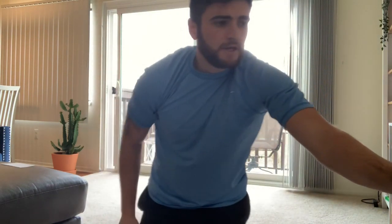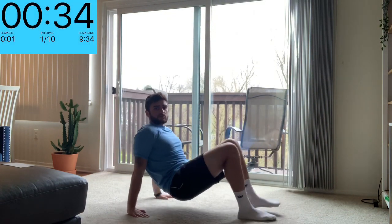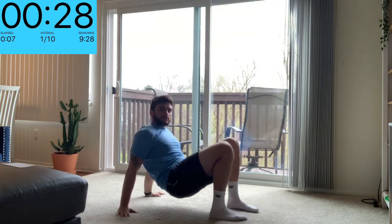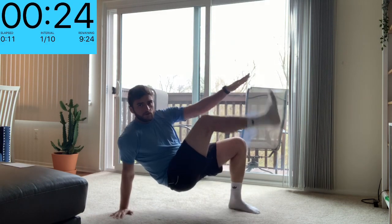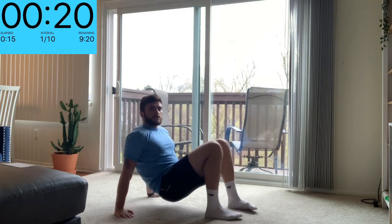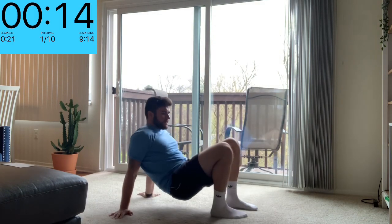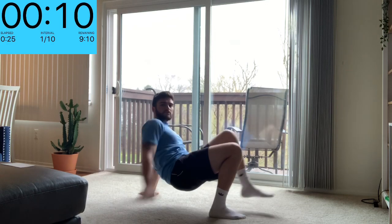Crab touch. You're going to start in this position like a crab walk. The opposite hand comes up and touches the opposite foot. Make sure you're getting back into that crab position each time. Working our triceps, the backs of our arms, as well as our core, we're kind of crunching over the side there.